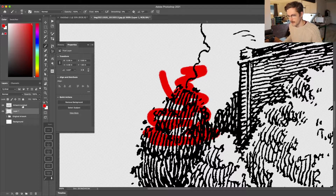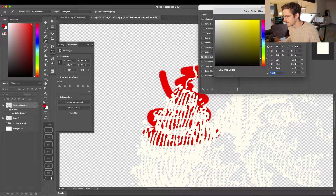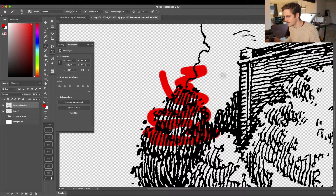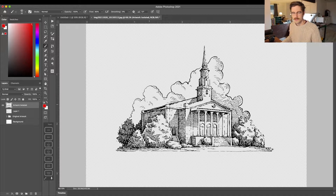If I go behind this layer with a new layer, you can see that this artwork is now transparent. I can double-click on my artwork layer and add a color overlay, so now I have control over the line work itself — I can change the color or apply effects, doing whatever I want specifically to the line work without the background interfering.